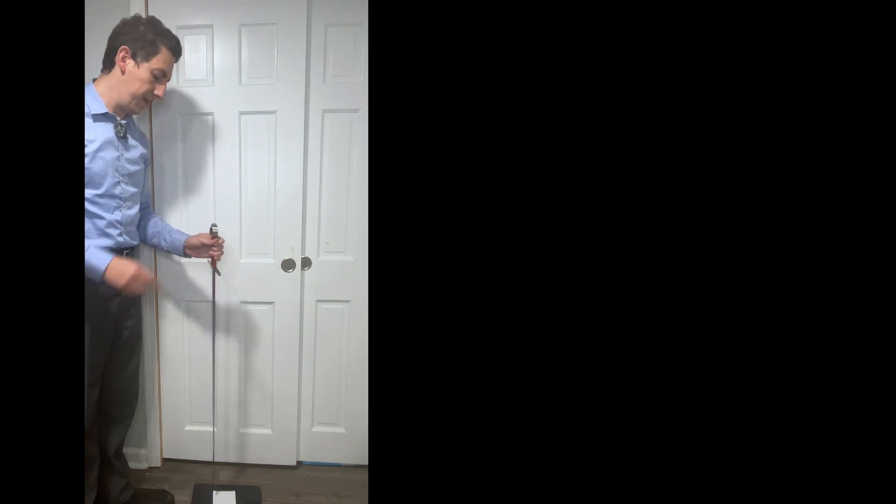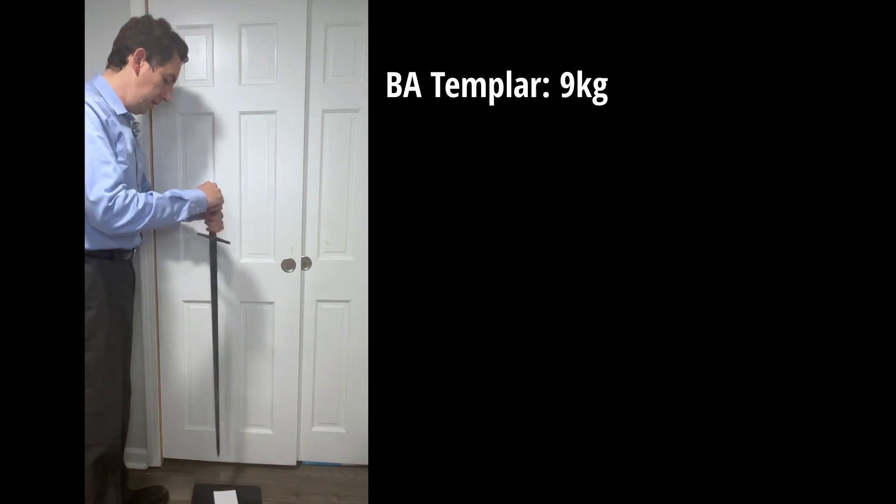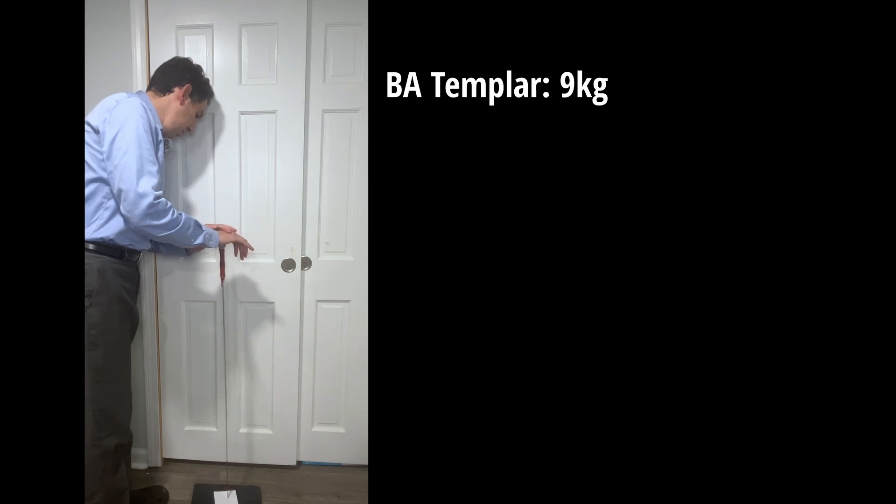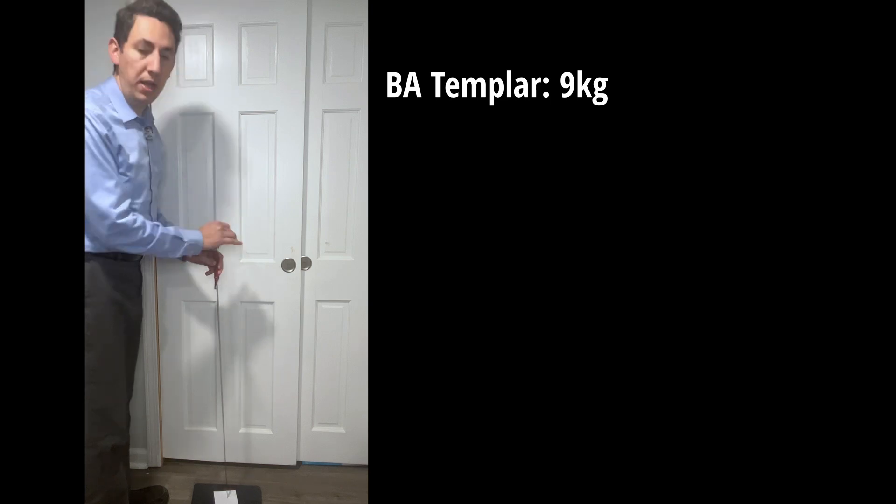You'll forgive the vertical shooting, but this is the best way to capture it. Starting off with that same Balor Arms sword — the little pad I have is a paper pad that weighs 200 grams, so we can subtract 0.2 kilograms from any measurement. I put it in directly, start applying force, and it stops at 9.2, so it's 9 kilograms. For science, I'll try it one more time — and again, 9.2 kilograms.